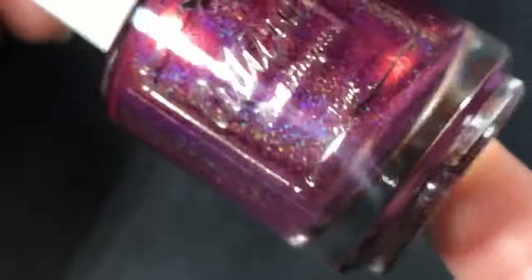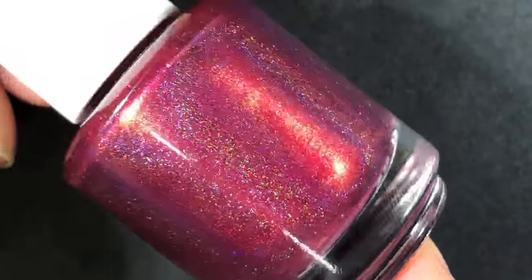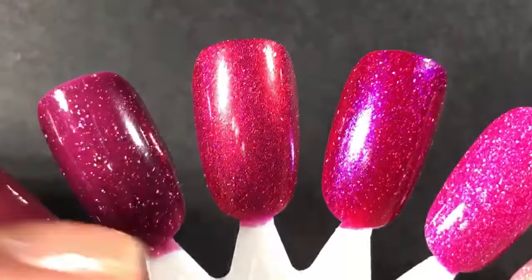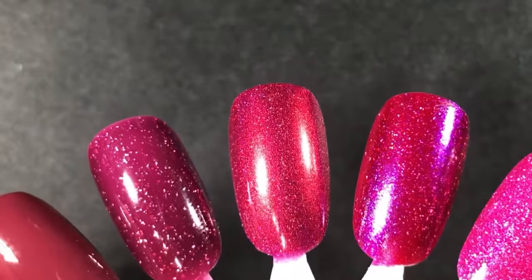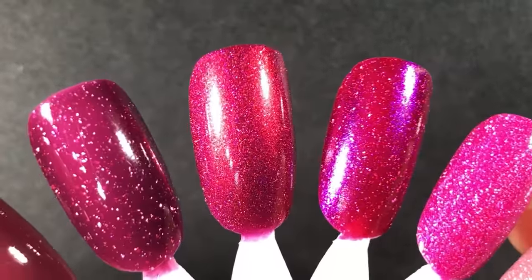This next one I wore last week and it's called Next Right Thing from the All Is Found collection. I think it's still available on the Cuticula site. It's a really pretty red-leaning berry polish with multi-chrome shimmer and linear holographic. It was a lot deeper on my nails in regular lighting than I thought — I thought it was going to be a good transition from summer to fall, but it ended up being pretty vampy for early September. That being said, it was still so beautiful.